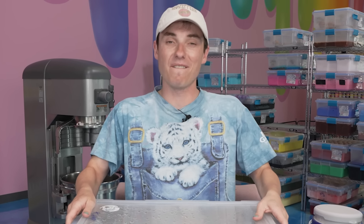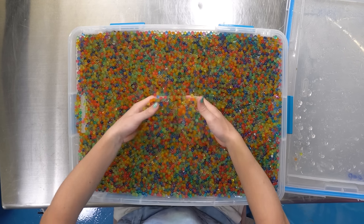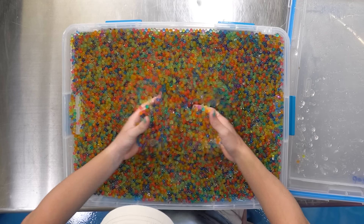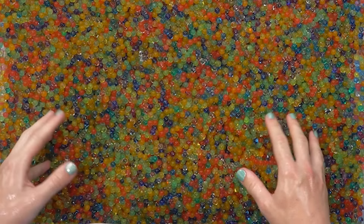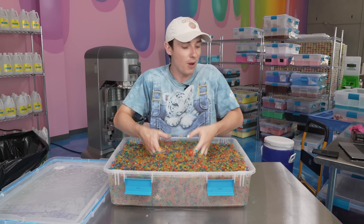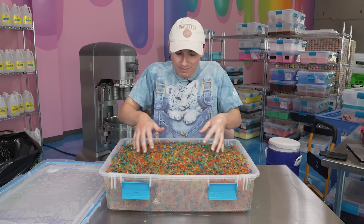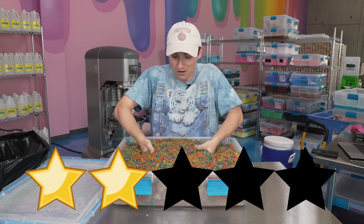I'm super excited about this one because it has my favorite thing — Orbeez. I'm hoping there's some slime in here. It just feels so satisfying. But I'm trying to feel around on the bottom here and I don't think there's any slime — it's just Orbeez. Technically, should I give this a rating? I will. I'm going to name this one Orbeez for an original name, and this is going to get two stars. On to the next one.